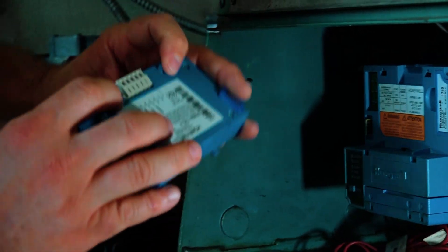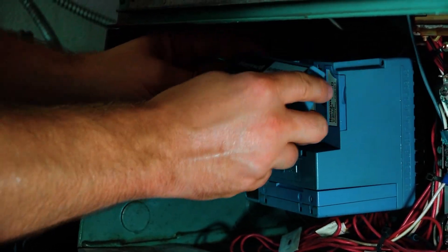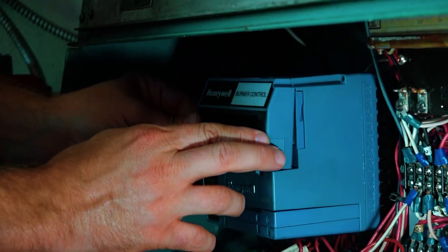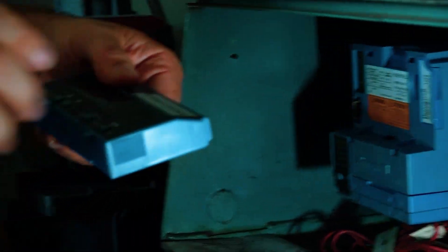and break those teeth off, and then you can get a bad connection in here. Same thing with taking it off — you want to pull from the bottom out and up. If you like these kinds of tips, stick around for our channel, and other than that we'll see you next week for another boiler room tip.